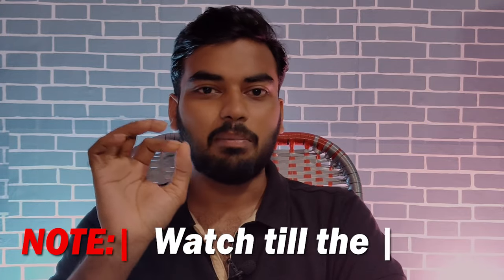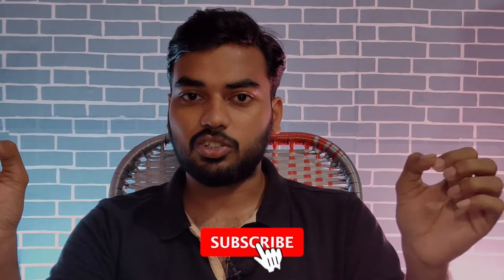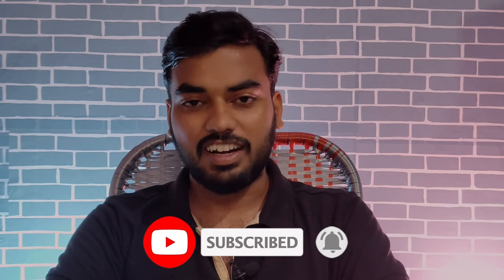I want to talk about this in the video. You can comment on whether your mobile experience has been easy or not. Negatives are not easy to deal with. My experience is something I want to share. Please like the channel, subscribe, and let's get started.